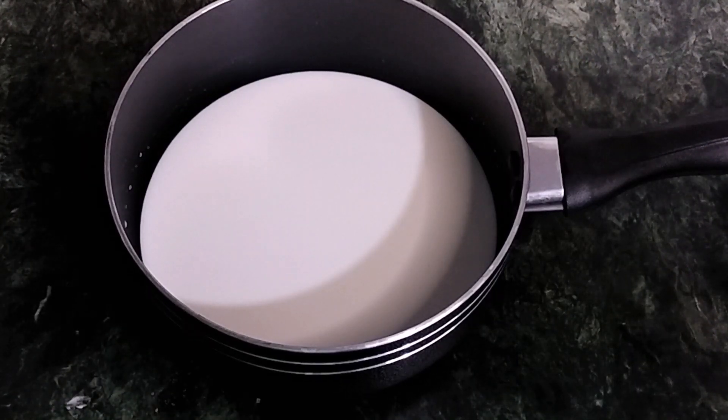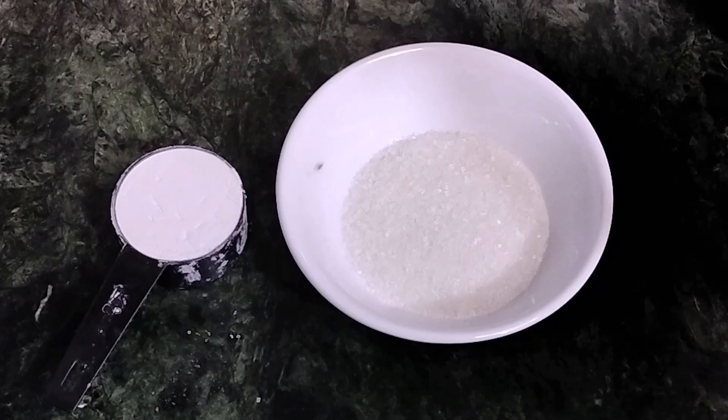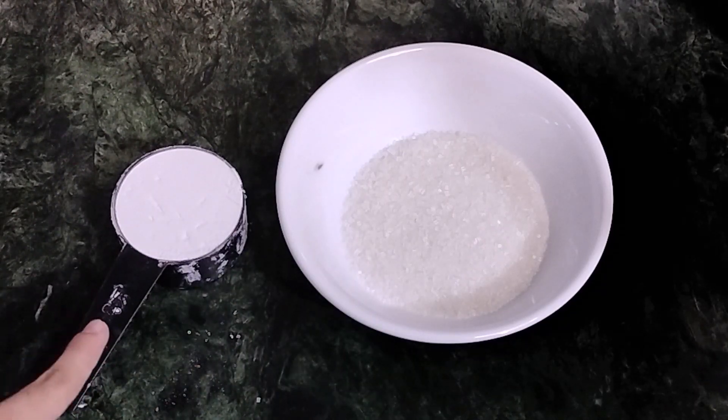Hey guys, today we will be making milk pudding. The ingredients are 2 cups milk, half a cup sugar, and one third cup corn flour.